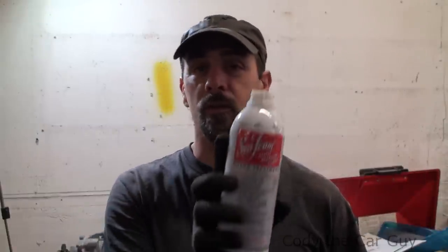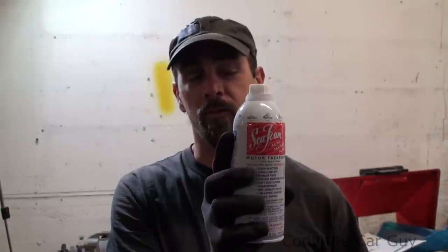Hey, welcome to Cody the Car Guy. So today we're in the shop and I decided to do a little bit of experimenting — what products actually remove water the best from your fuel tanks. We've got a couple products here: seafoam, which is pretty good stuff I've used a few times; heat, which is supposed to remove water out of your tank; and a surprise thing that can actually work really good — simple alcohol. Which one works the best? Technically you can drop the tank, but let's find out which product you can just pour in.